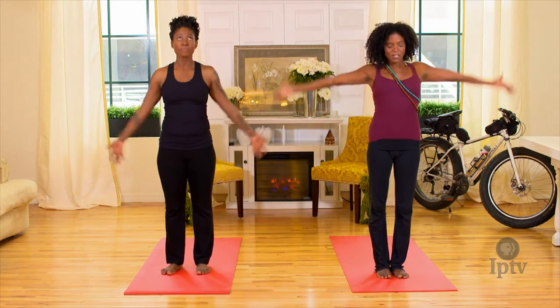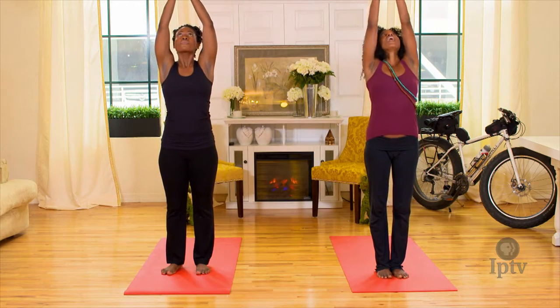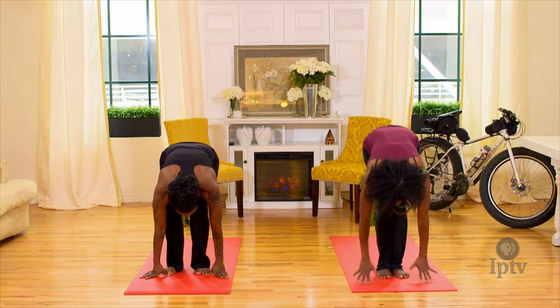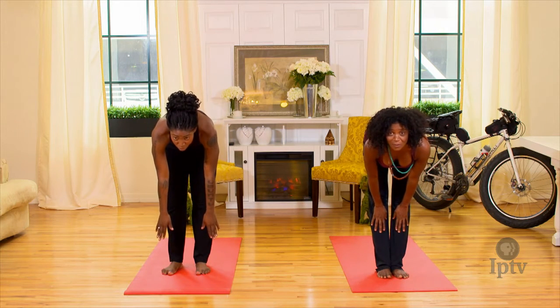We're gonna start with our hands to our heart. Inhale, arms down around and up, looking at your thumbs. Exhale, bend your knees, hands on both sides of your feet. Inhale, straighten your legs, hands to shins, look up — prepare pose.